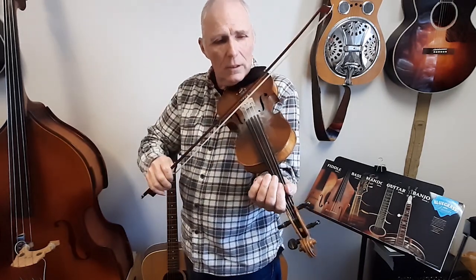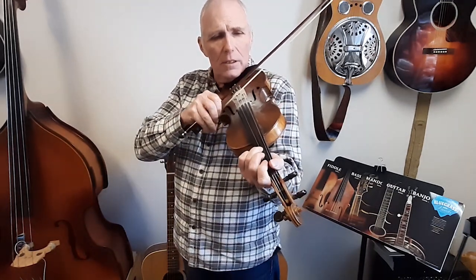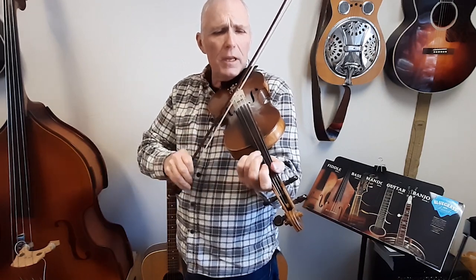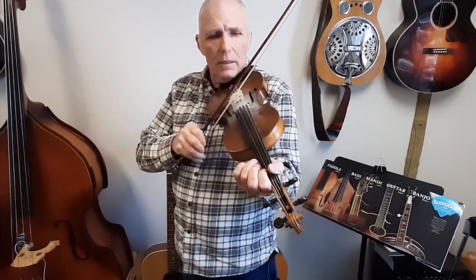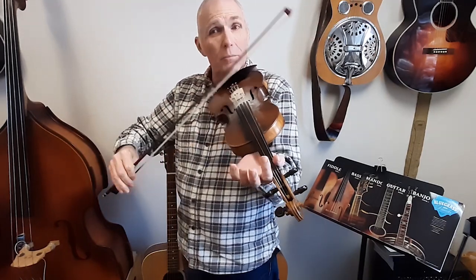I'm just going to explain the basic melody. A, A, A, B, B, A. D, E, F sharp, E, D, B, A. F, F, D, E, D, D, B. D, D, A, F, A. E, F sharp, D. Something like that.